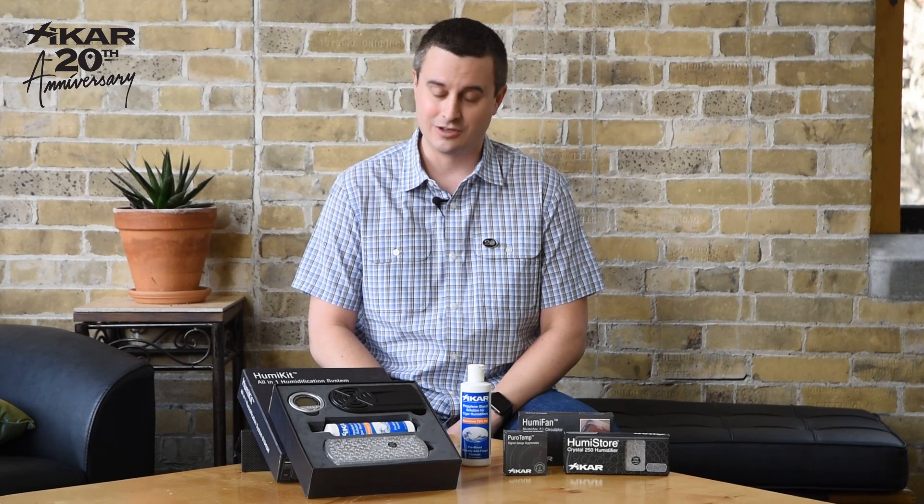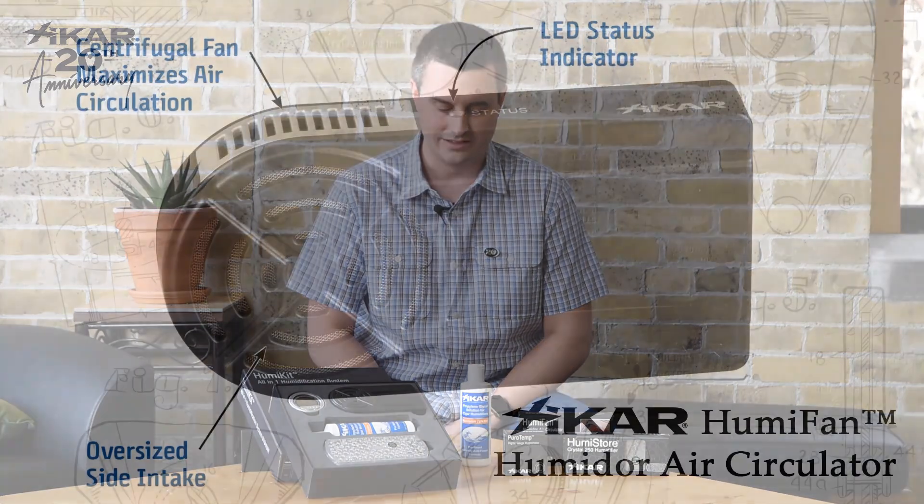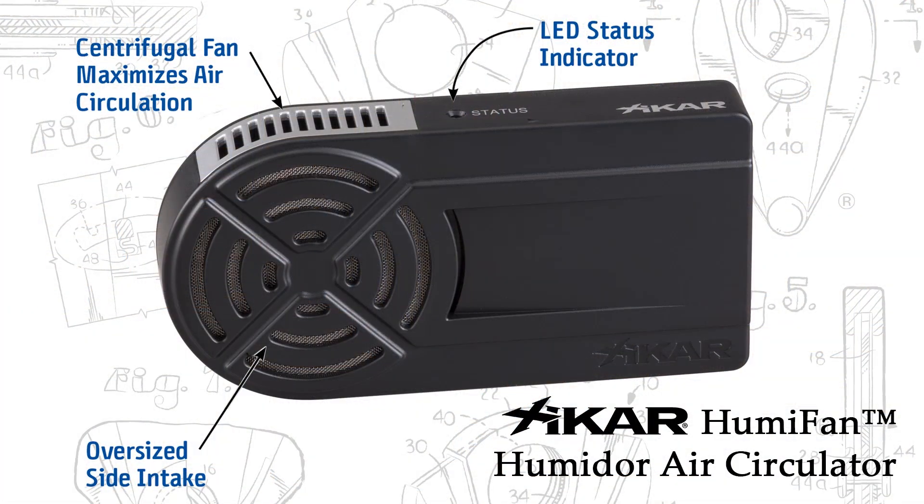Hi, I'm Rob with Zykar. Today I'd like to introduce you to our new HumaKit all-in-one humidification system. Included in our HumaKit are four items. The first item is our new HumaFan humidor air circulator.